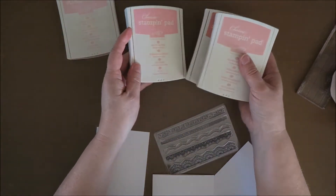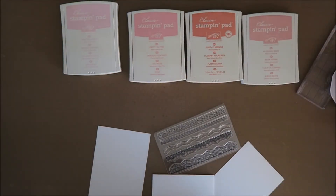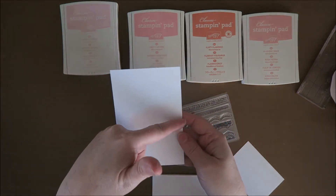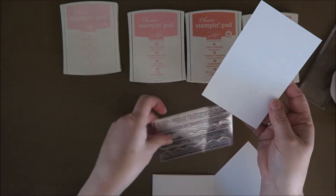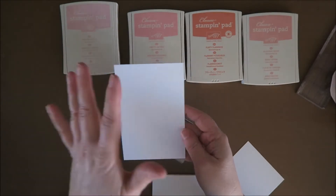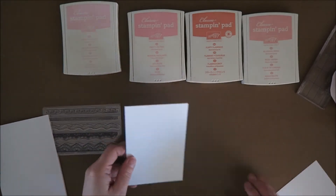So I've got these colors — some of my favorites. I think I want to use this for the bottom part, and then emboss the top part and put a ribbon around it or something. I don't know — so let's just start stamping.